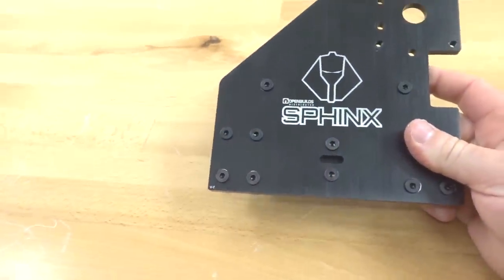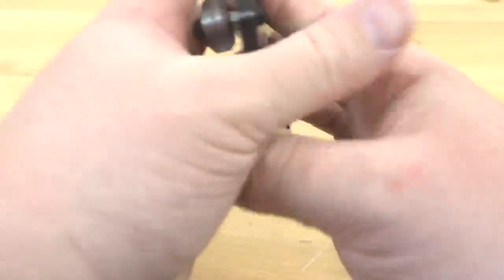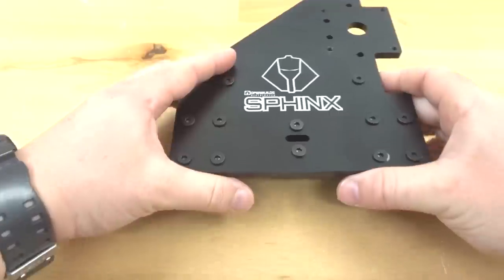Now that we have our wheel assembly in place, it's really looking great. We're going to go ahead and put this plate to the side for now and move on to our next step.